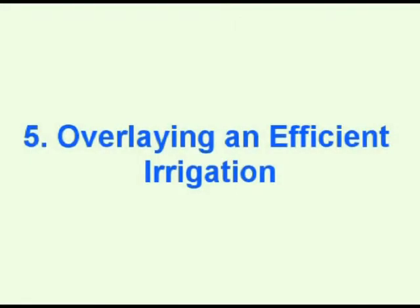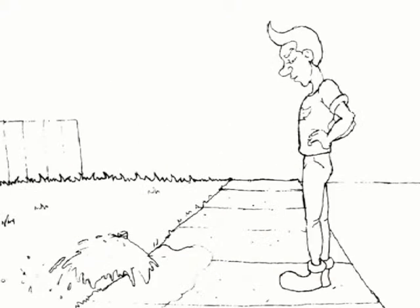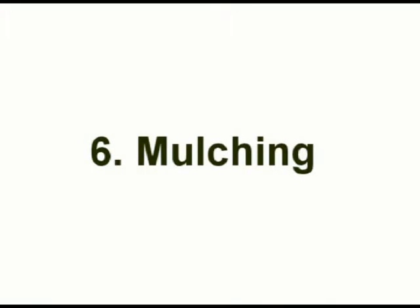This then leads to overlaying an efficient irrigation system. There are many different automatic sprinklers that are water efficient for different plants of the landscape. Make sure the sprinkler is close to the ground and is only watering the plants and not the pavement. Watering should be done late in the day or early in the morning.